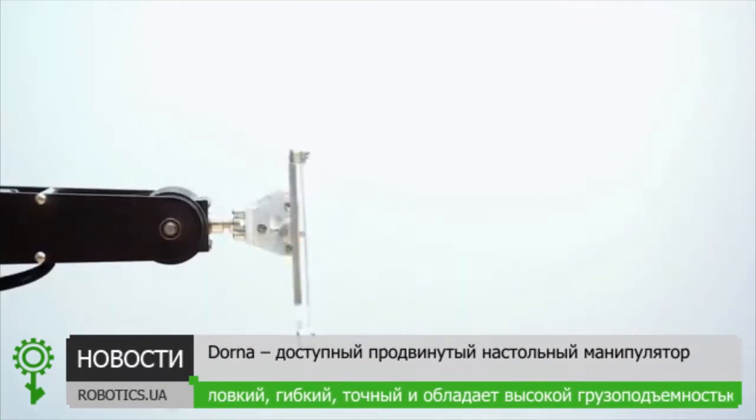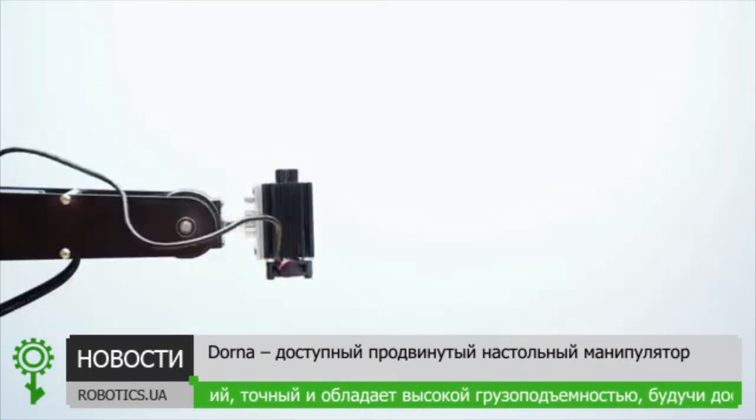Dorna is a versatile robotic arm. You can easily attach different tools through a simple shaft adapter.